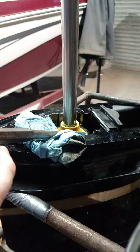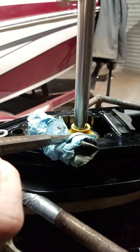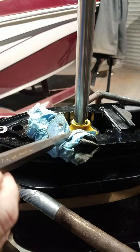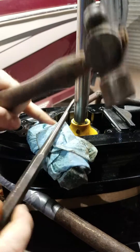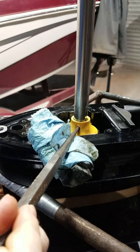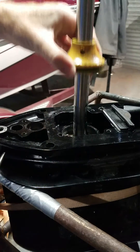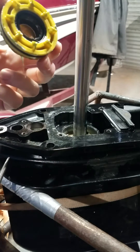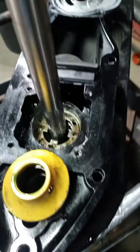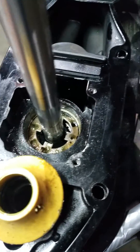So I'm going to stick the punch in just like this and give a little tap on it. Obviously going to try to clean up everything before I replace the new seal.